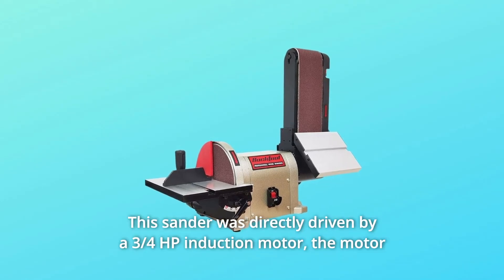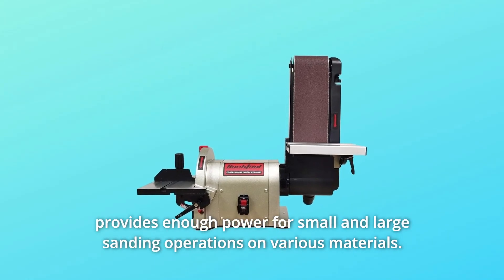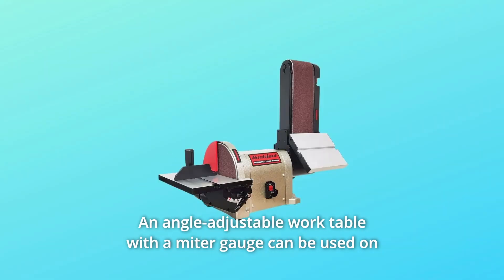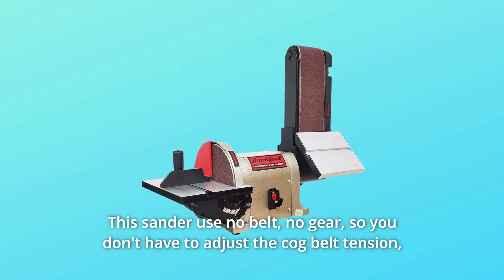This sander is directly driven by a 3/4 HP induction motor. The motor provides enough power for small and large sanding operations on various materials. An angle-adjustable work table with a miter gauge can be used on both the sanding disc and sanding belt. The sanding belt tilts up to 90 degrees vertical.